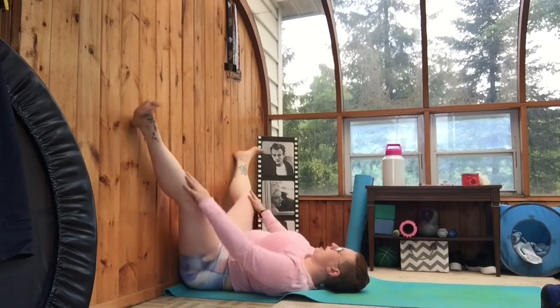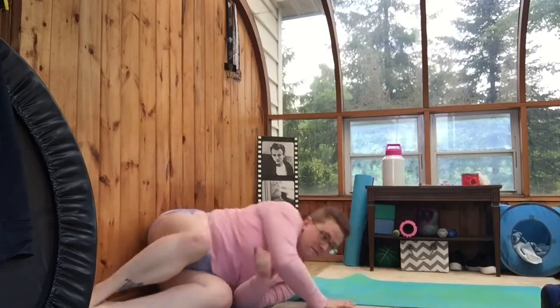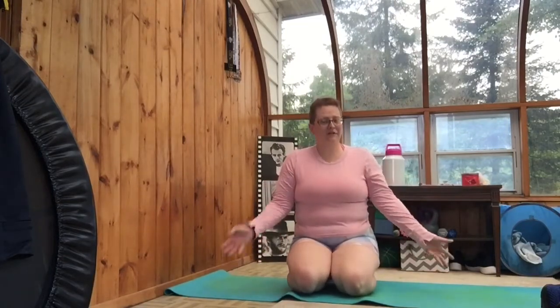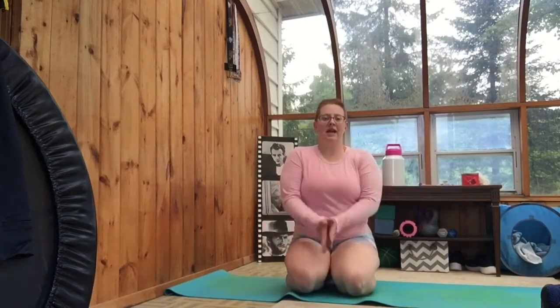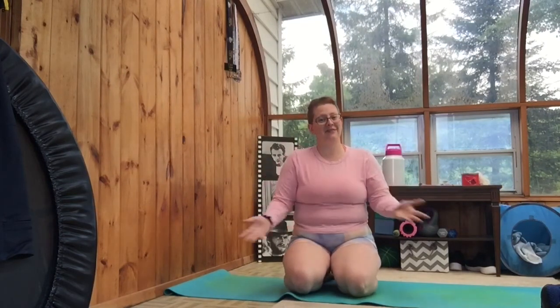Once you're done, just roll down — that's it for today's video. Thanks for joining. If you're just coming in on this video, feel free to go check the Fit 66 playlist — all the videos are down there, start from day one and join us. You can catch up pretty quickly. Tag me in your Fit 66 posts on your social media — I'll be keeping an eye out. Like this video, share it with your friends, and congratulations on making it to day 15. We'll see you tomorrow!